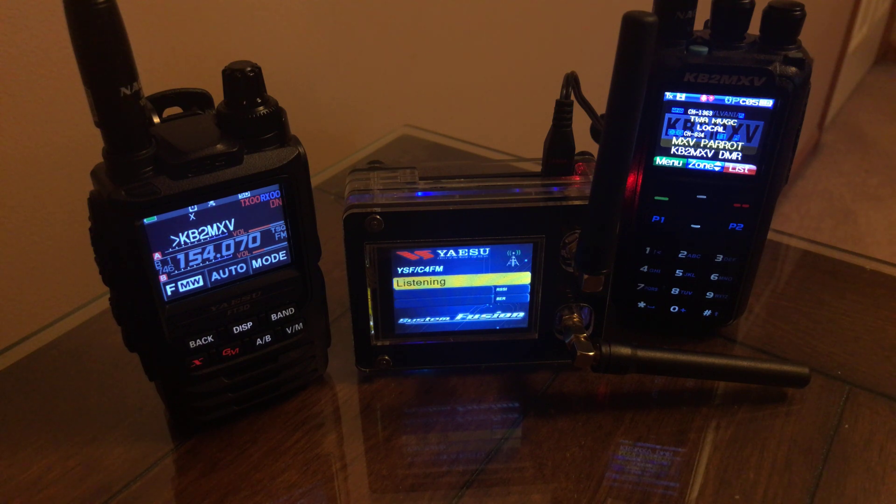So I just wanted to say thanks to Roy for the great product. KB2MXV.